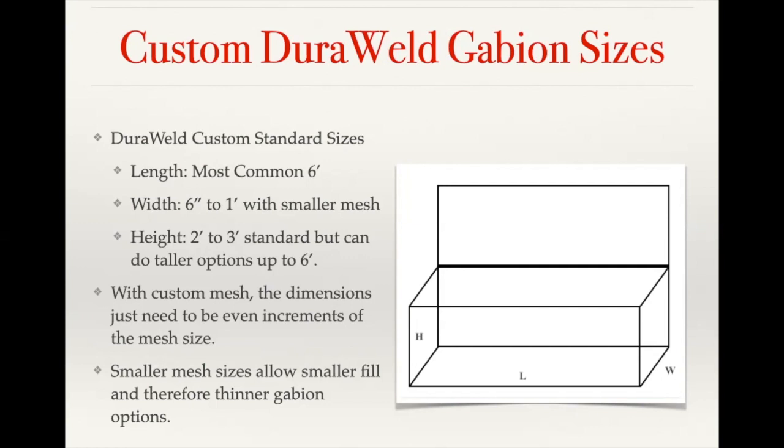With custom mesh we can go up to six feet tall. The challenge with baskets taller than three feet is when adding fill material — you need to adjust the fill by hand to make sure there are no open voids and get a good solid fill to prevent settling. With smaller mesh and smaller fill it's easier to fill all those voids. Basket dimensions just need to match even multiples of the mesh size — for example, a two-inch by four-inch mesh would require dimensions in two-inch increments lengthwise and four-inch increments height-wise.